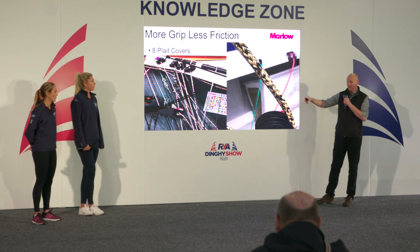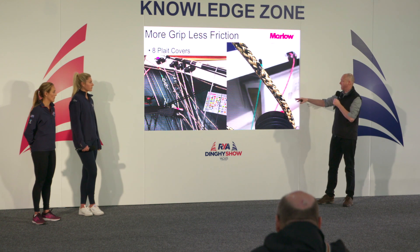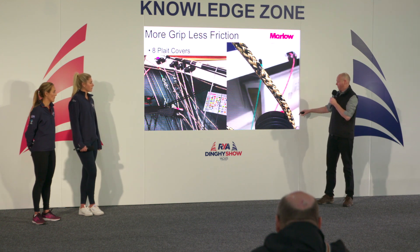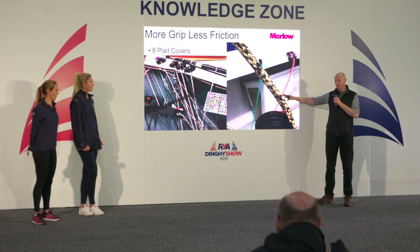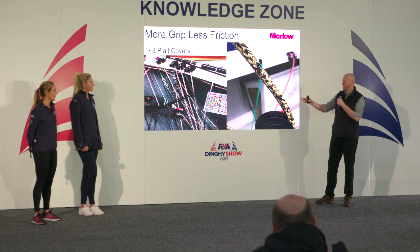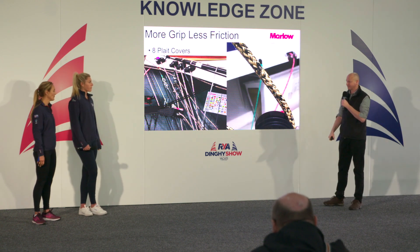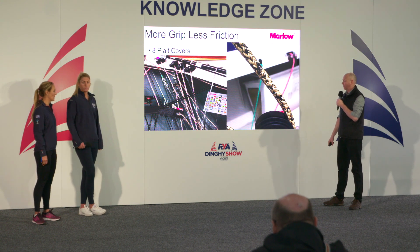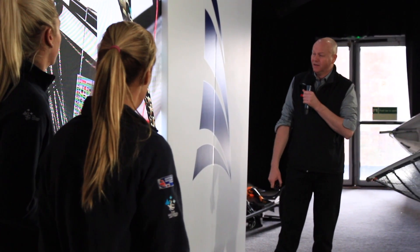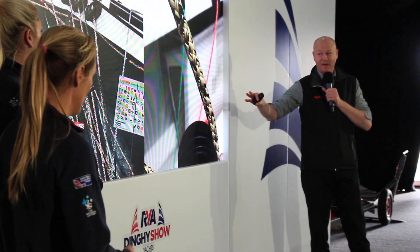You can see that all of the lumps on the eight-plat cover will fit really nicely into a cleat and also into a ratchet. We tend to use R8 specifically at eight mil and seven mil on main sheets for Etchells or on skiffs. Are you guys using the seven mil on your kite at the moment, or still on the Matrix? Cool, on the Fusion. So the cover is definitely one way to go.